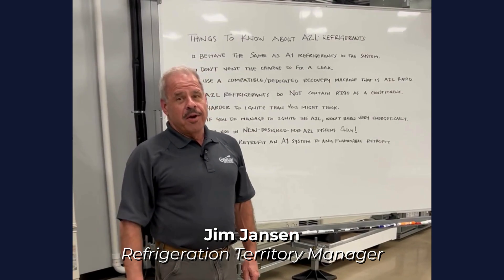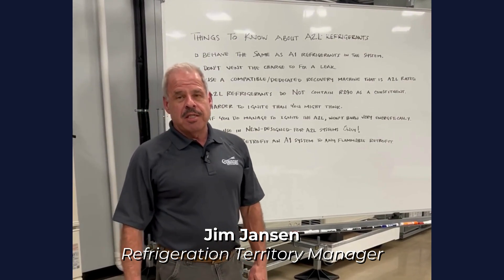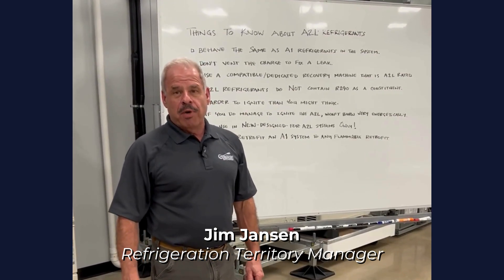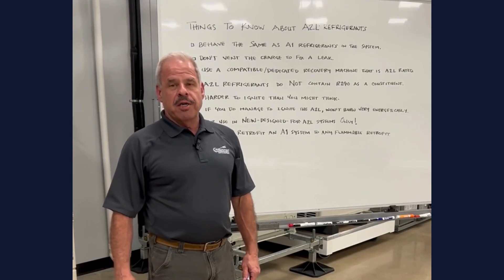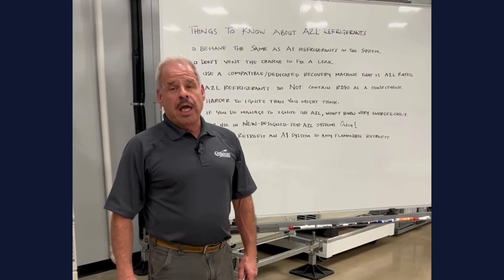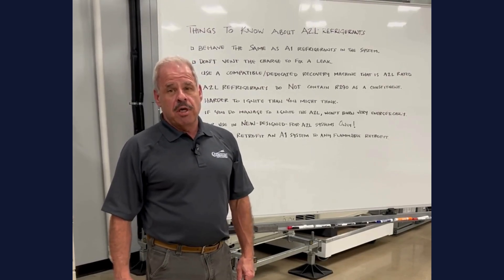I'm Jim Jansen and I've recently joined Crescent Parts and Equipment back in July of this year. I'm a refrigeration territory manager and today we're going to talk about A2L refrigerants and some things you ought to know.